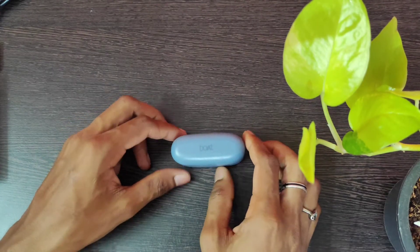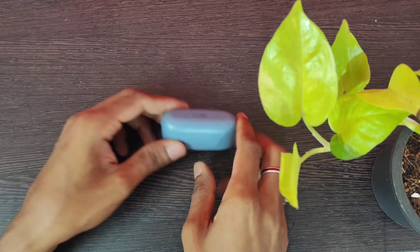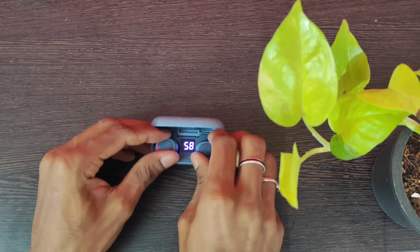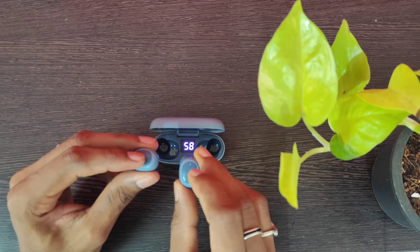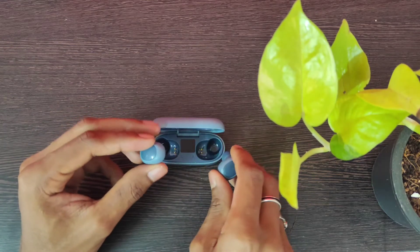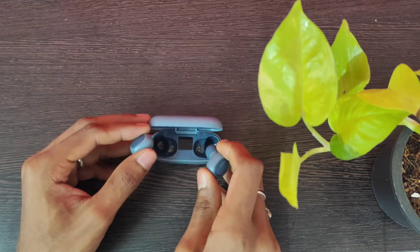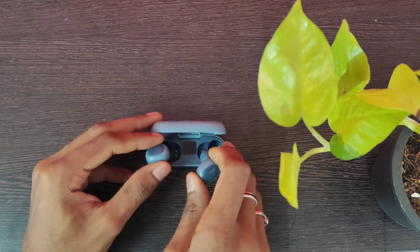I'll be using this earphone for the next few hours and talk about performance later. Let's talk about the design. This here is the charging case, and here we have the charger slot. Opening it, we find the battery charge indicator. Taking out the earphones, we have multi-function buttons on both sides with LED indicators in red and blue. It also has a voice assistant — press and hold the button for two seconds to activate it. Overall the design is pretty good. Black would have been even better, and it is available in two other colors: black and pink. This one is the Midnight Blue variant.